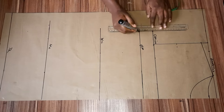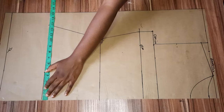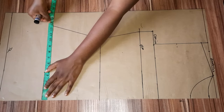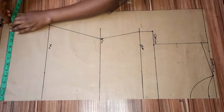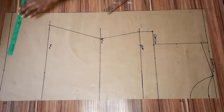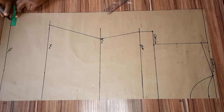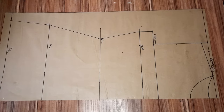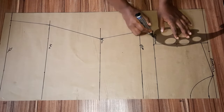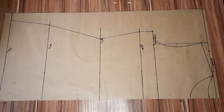I extended that line outward and connected the points together. From the hip line, take whatever you have and place it down on your top length and connect your lines. I decided to go out by one inch again from that point and connected it back to the hip line. Then I went ahead to do my armhole curve — it's as simple as that.